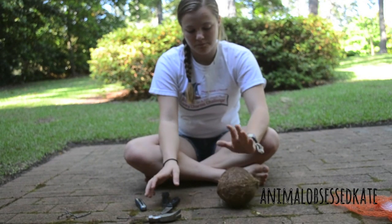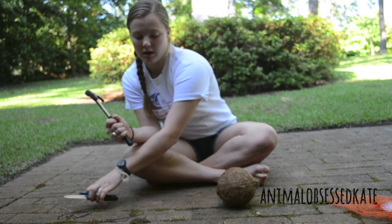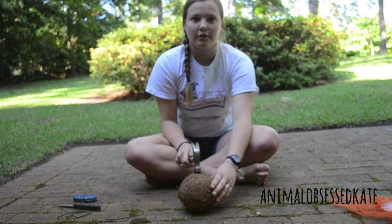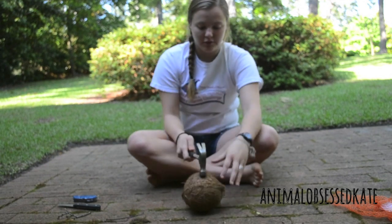Then what you're going to do after that is take a hammer and hit the coconut right on the line that the seller has already cut. I'm going to go ahead and do that now.